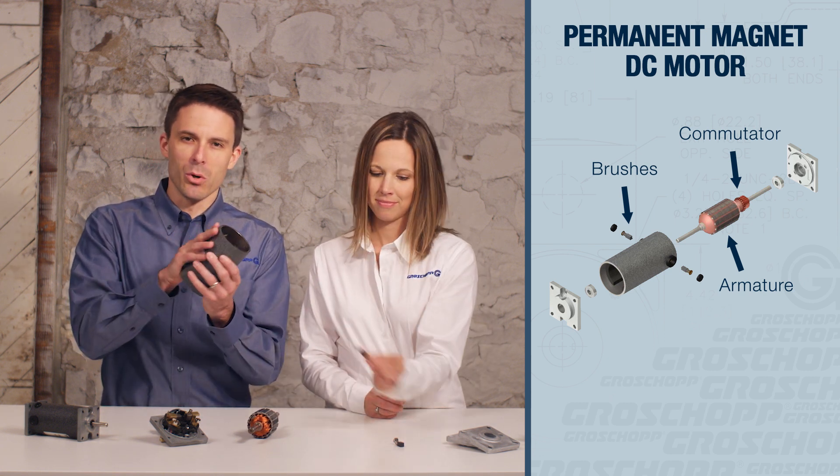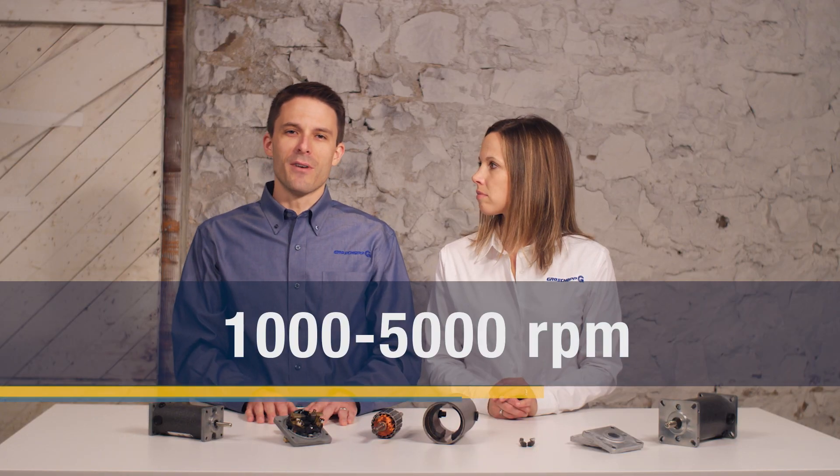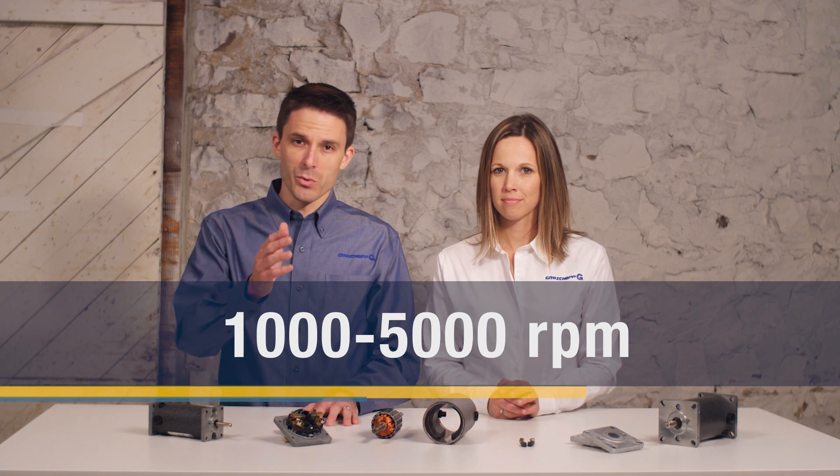DC motors typically have a totally enclosed construction. They have a straight speed torque curve with high starting torque and low no-load speeds. They can run on DC power or AC line voltage with a rectifier. Operating speeds of 1000 to 5000 RPM and their enclosed construction make DC motors suitable to use with gear reducers.